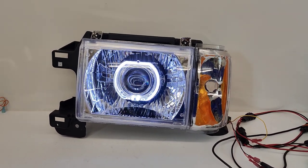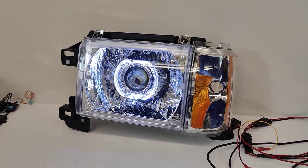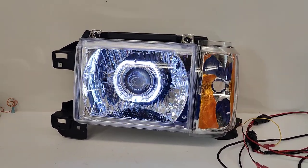What's up guys, 818 Retrofits here. Today we're showcasing another set of headlights from an 87 to 91 Ford Bronco. These are also found on many motorhome models, including Country Coach, Fleetwood, and Winnebago from the early 90s and 2000s.